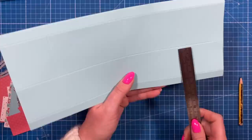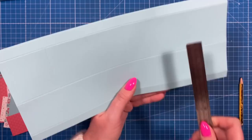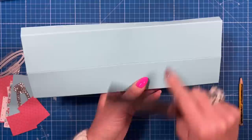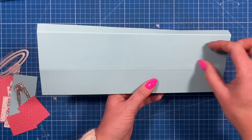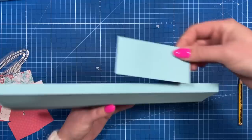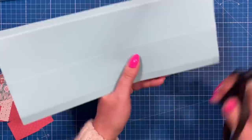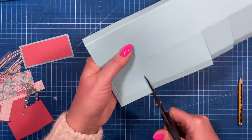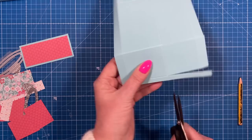Fold and burnish all those score lines. When cutting this one, make sure your one and seven eighths section is towards the bottom and your two and a quarter section is at the top - just focus on these two parts, ignoring the half inch tabs. The one and seven eighths is the side of the box, the two and a quarter is the base, and the top flap is where we'll cut our opening to pull the tissues out. Cut up all of these score lines, going past the first score line and up to the second, on all sections.